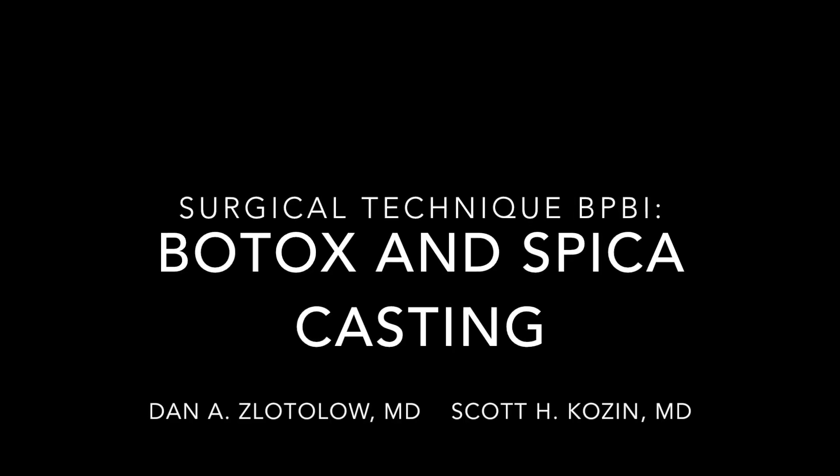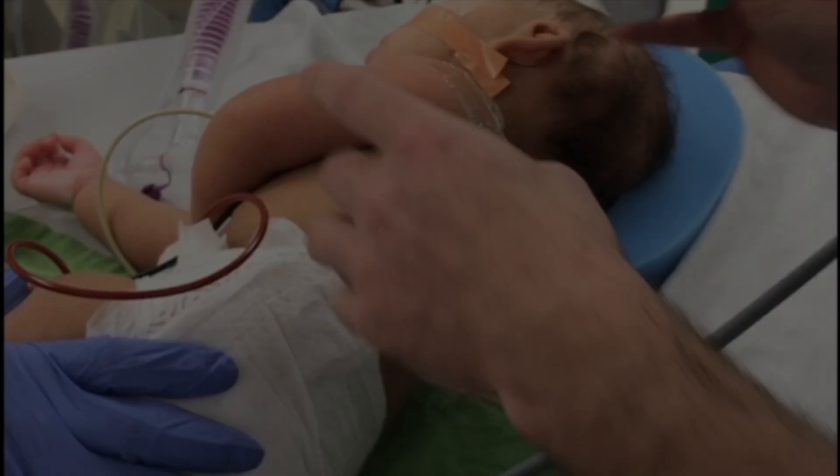This video will demonstrate Botox and spica casting for a child with a brachial plexus birth injury.